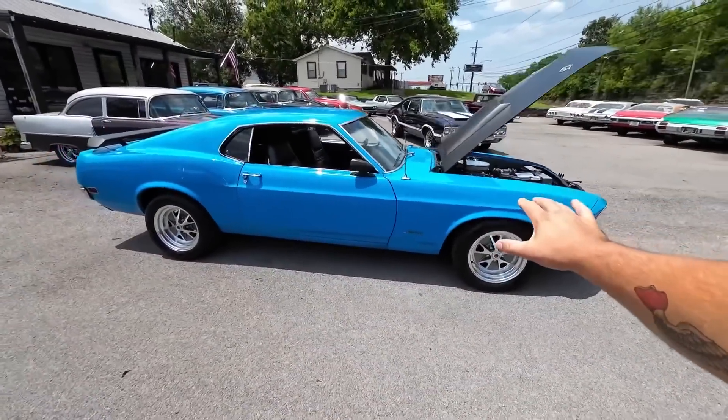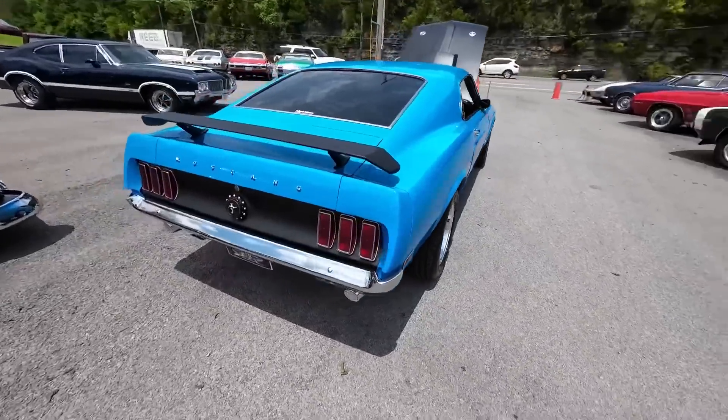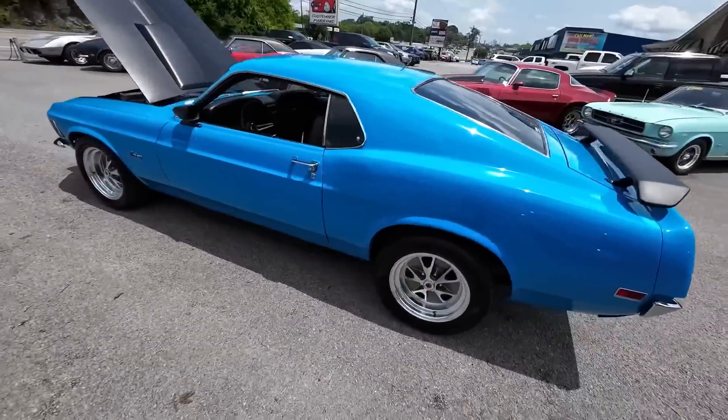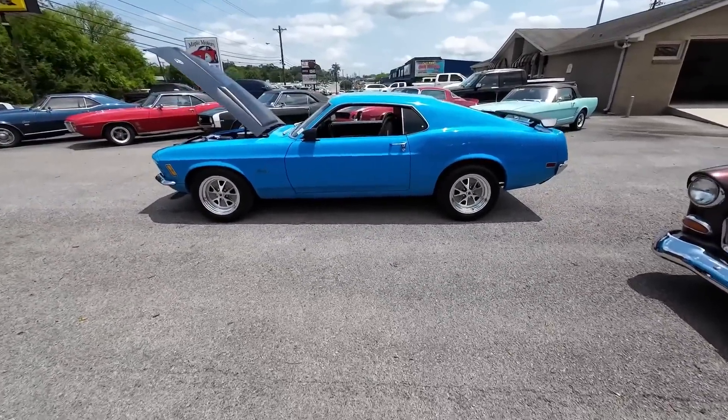Awesome paint job, I love the paint scheme on this car. The interior, everything is super nice, but we're going to be finding flaws — I do in every single video. Be sure to hit subscribe, share this video. Detailed pictures, financing, and shipping at MapleMotors.com. For now, it's about that time.